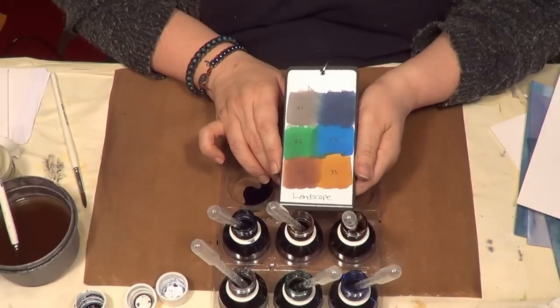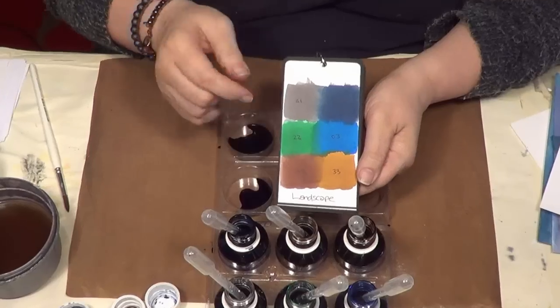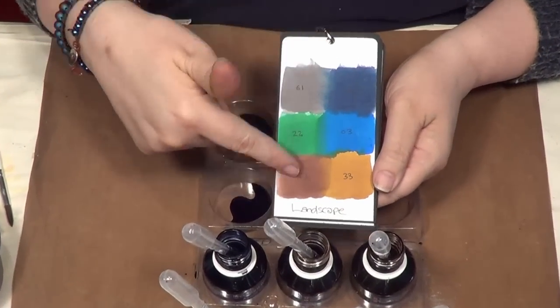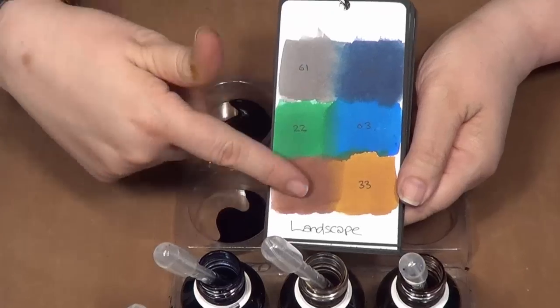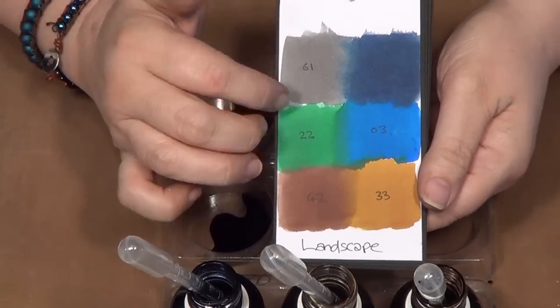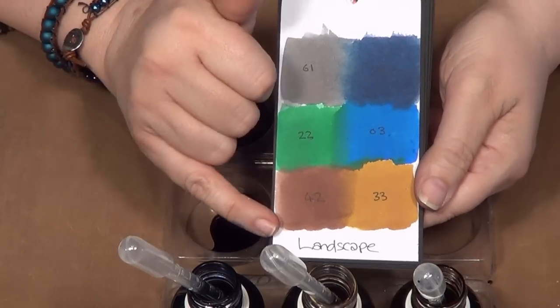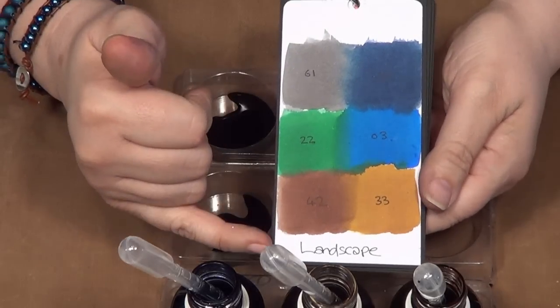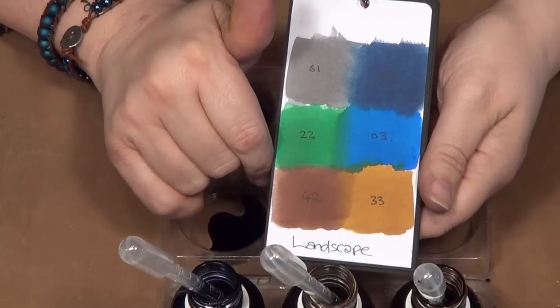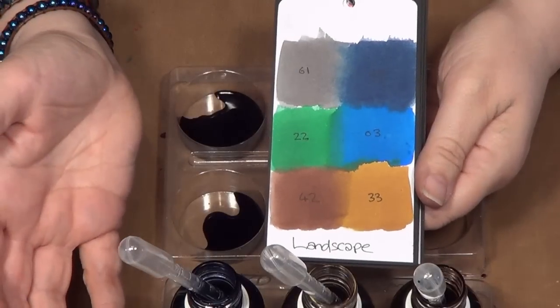Hi, Sheena Douglas here with the landscape set of aquatints. I've made a little colour chart and you can see the colours are landscape-themed because I chose them to suggest colours you would find in the landscape. I'm thinking of a British landscape here — if you're from sunnier climes you may have a totally different palette.